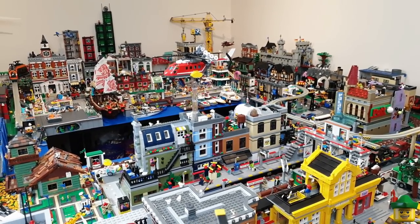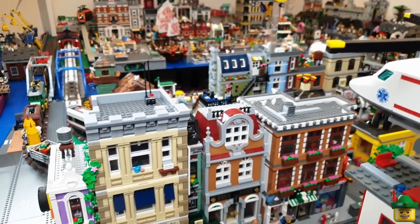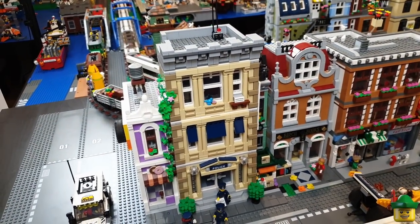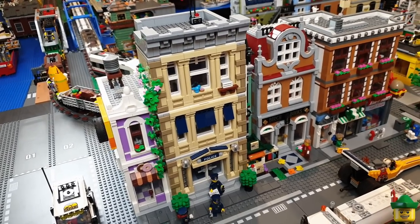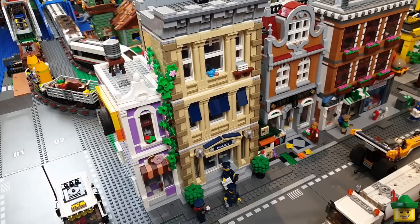Hello YouTube, Robinhood Bricks here. Today I'm going to be doing a few more amendments to my modular police station to convert the top floor and roof into a base for my super secret police.